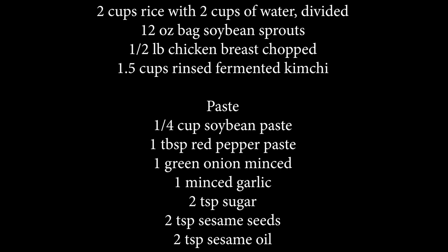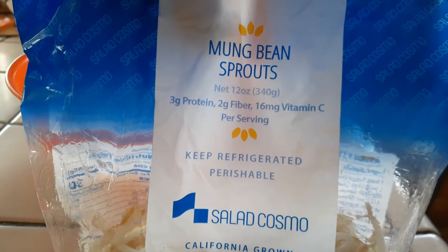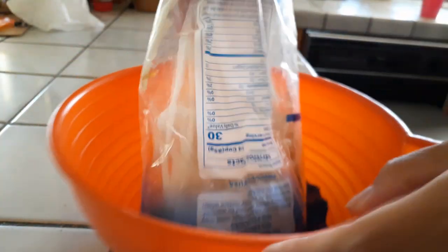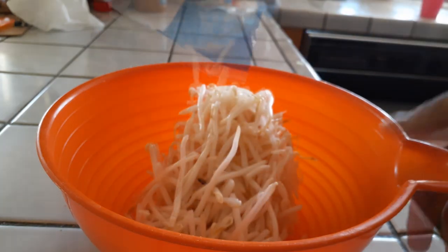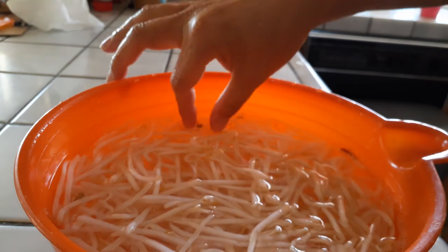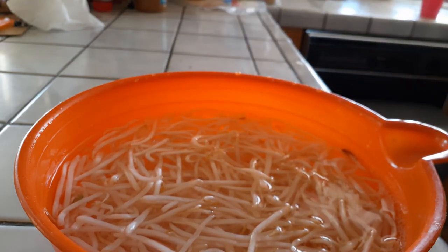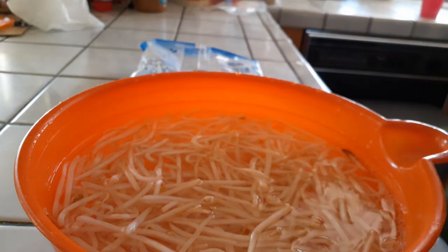With the bean sprouts — all you need is a bag of these. You can usually find them in the smaller bag size in your Asian market, or in American markets as well. We need to clean these out first, so just throw them into a bowl, put some water in there, and let all the yucky stuff float up. This makes it easier to remove the skin off the beans.